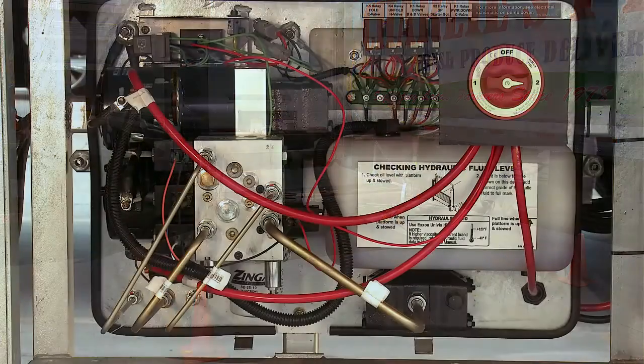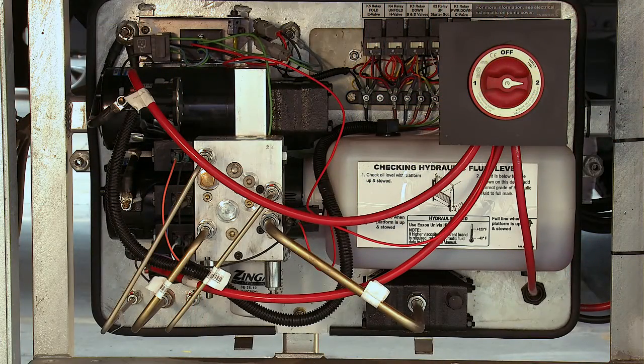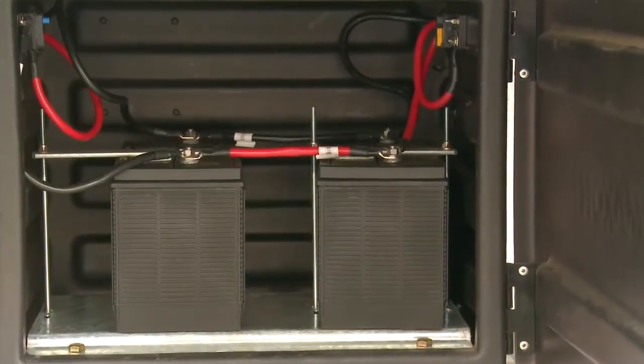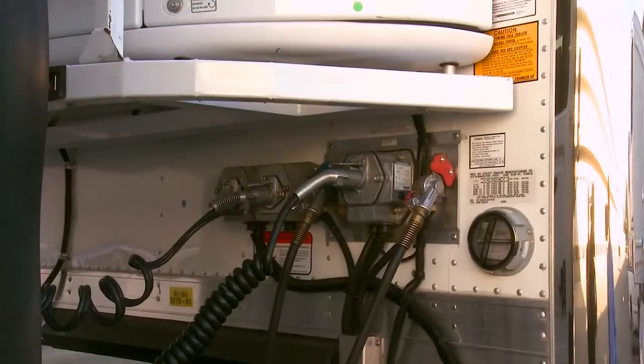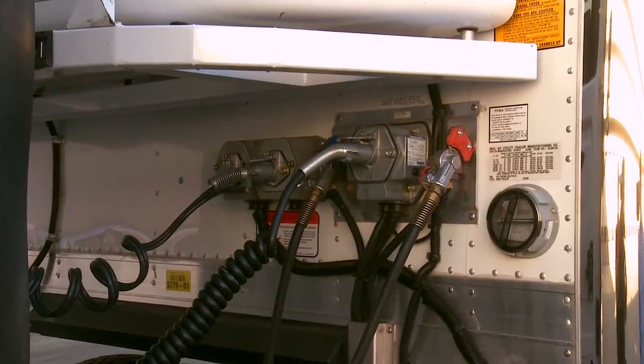The hydraulic pressure is created by an electric motor that connects to a pump. This motor gets its power from either the truck batteries or an auxiliary battery pack, which is charged by the alternator of the truck or tractor.